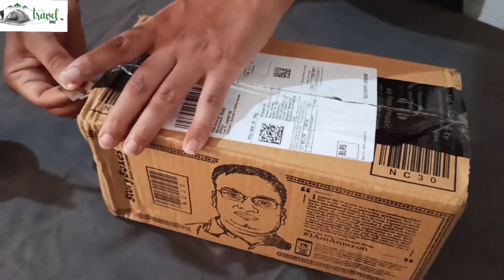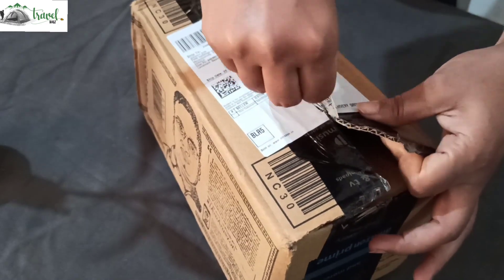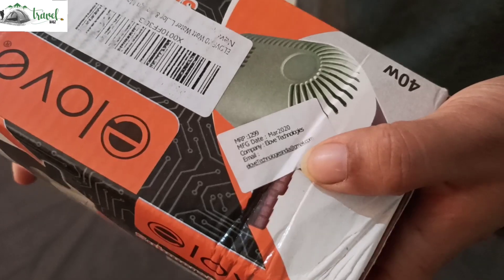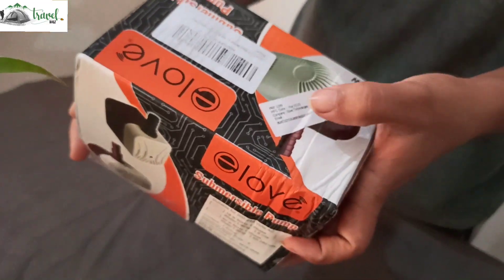I will put the link in the description box.